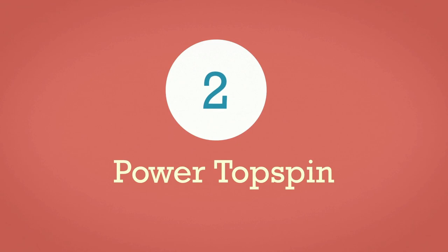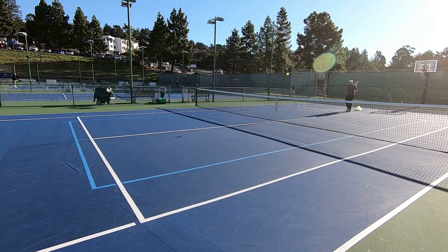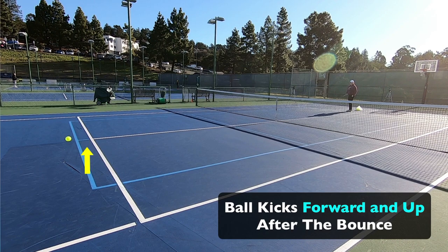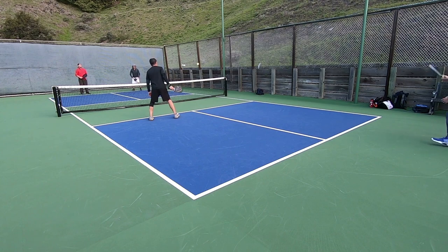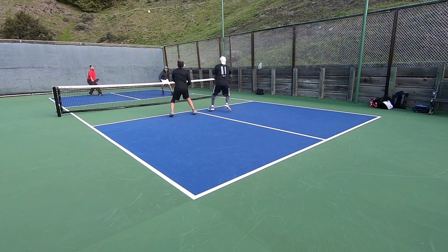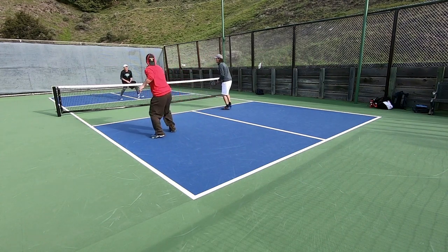Next up under the go-to serves category is the power topspin serve. If you know how to hit topspin then this might become your primary go-to serve because it has all the same benefits as the power serve plus the spin adds an extra layer of complexity for the returner. After that fast and hard topspin hits the ground it kicks towards them more and kicks up more than a serve with very little or no spin, even if that serve has a lot of power. That in combination with being a deep and fast serve creates more opportunity for opponents to misjudge and therefore mishit their return. In pickleball your main goal with the serve is twofold: number one you want to cause a shaky return, and number two you want to make that trip to the net after their return as difficult as you can. Power serves are a great option to achieve both of these goals.